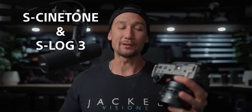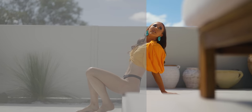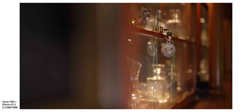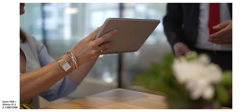Today we're going to be talking about S-Cinetone and S-Log3 because it's a massive question I get asked on my Instagram a lot. I pretty much shoot S-Log3 with almost everything or CineEI, depending on which camera I use, but there has been a project I shot predominantly in S-Cinetone and I'm going to explain the reasons why it was actually more beneficial.